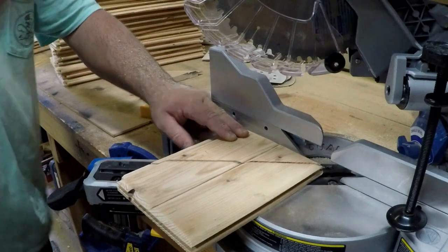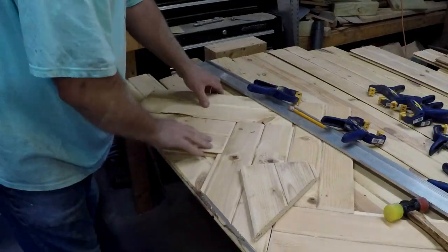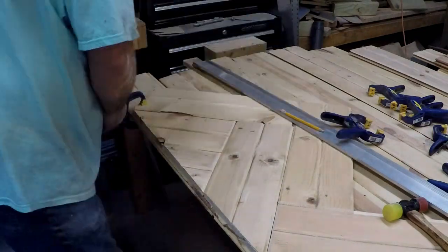With that resolved, I can start cutting and fitting the smaller pieces at the bottom and get this first row assembled and ready to go up on the wall.